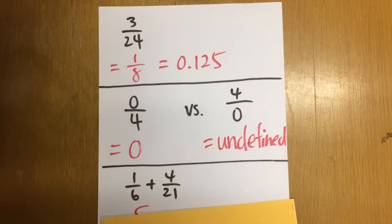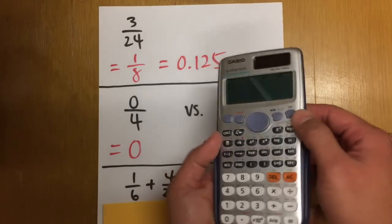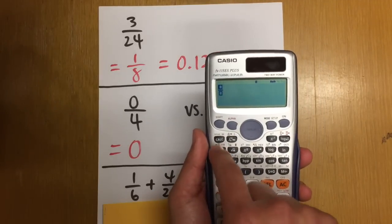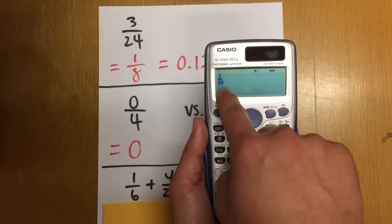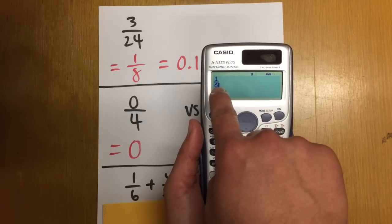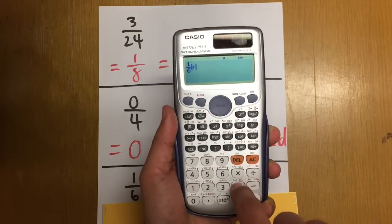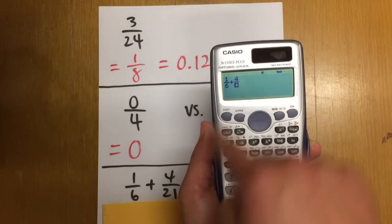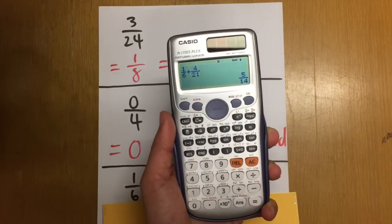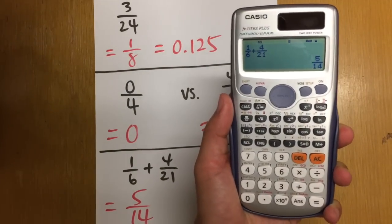Next, I'm going to show you how to add fractions. We are going to do 1 over 6 plus 4 over 21. Press the fraction key, enter 1 on top and 6 on the bottom, then press the right button to get out of the denominator. Press add, then another fraction key, enter 4 on top and 21 on the bottom, and press equal to get the answer. I think by showing you fractions, you already want to buy this calculator.